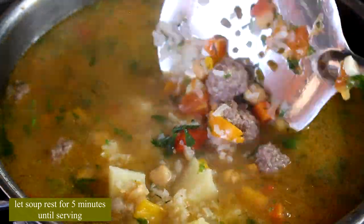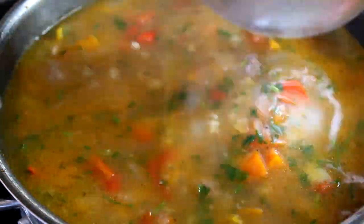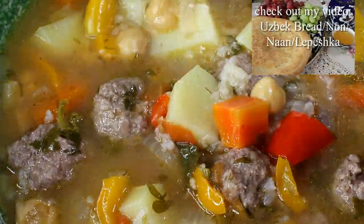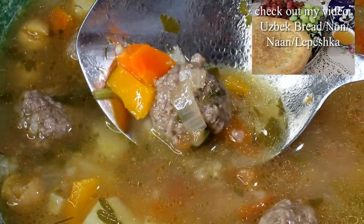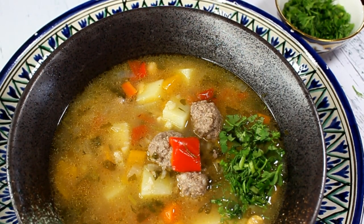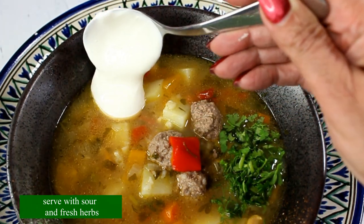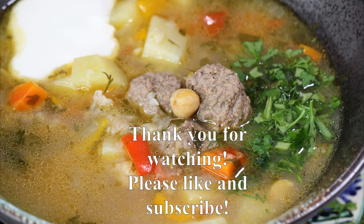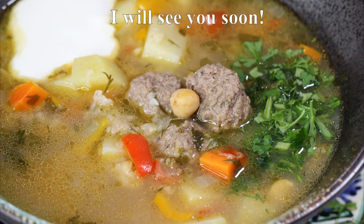Traditionally in Uzbekistan, every soup is served with Uzbek bread called lepyoshka — I have a recipe on my channel so I'll link it below. Look at this soup — it's absolutely beautiful! My kids were walking around just waiting to eat it. You can serve it with some fresh herbs and sour cream. I hope you enjoyed this video. As always, thank you so much for watching — please like and subscribe and I'll see you soon!